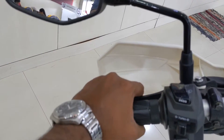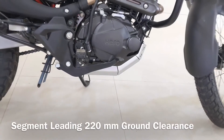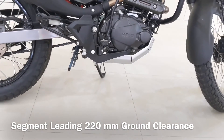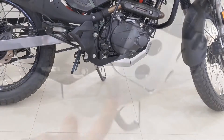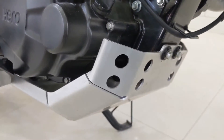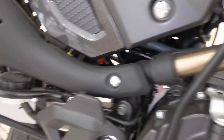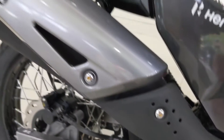Hero could have gone for a 6-speed gearbox, but that would have made the vehicle more expensive. Despite massive 220mm ground clearance, Hero has provided a very functional and solid-looking metal bash plate that feels capable of providing adequate protection during tricky conditions. The exhaust looks funky, is provided with a heat shield at multiple places, and is one of my favorite features of this bike.